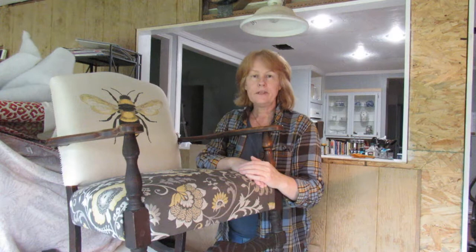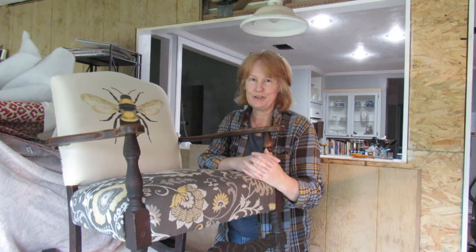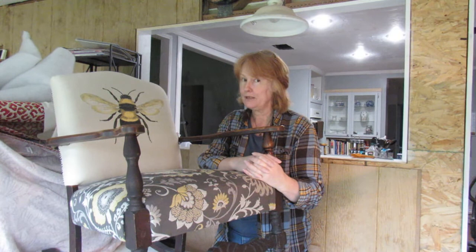Thank you for joining me today. I hope you've enjoyed watching this video on how to reupholster an exposed-arm chair — in this case it was a rocking chair. I hope I've given you enough tips that you can actually try your own. Please remember to subscribe, hit the bell button if you want to hear more from me, and a few thumbs up would be really good. Take care, see you later!